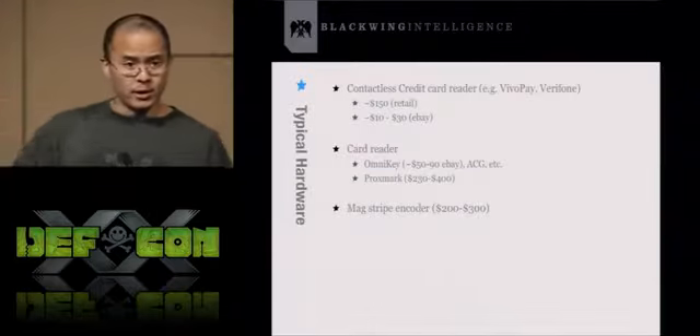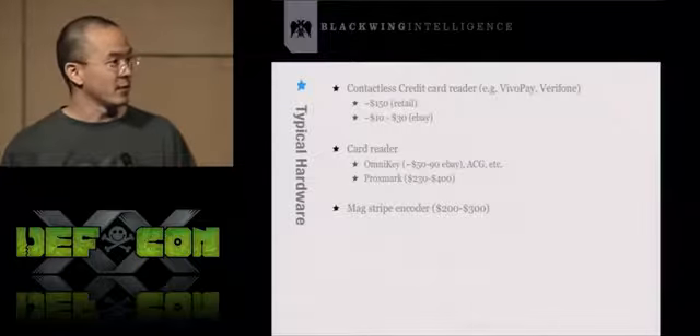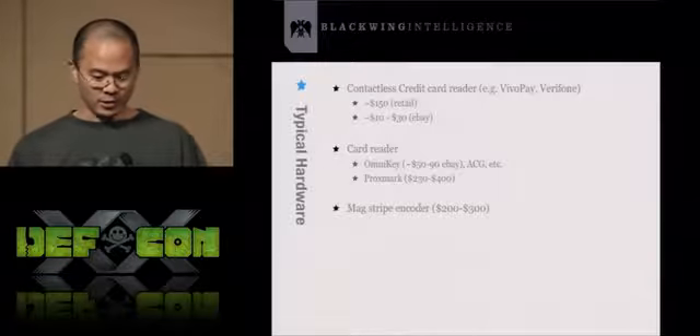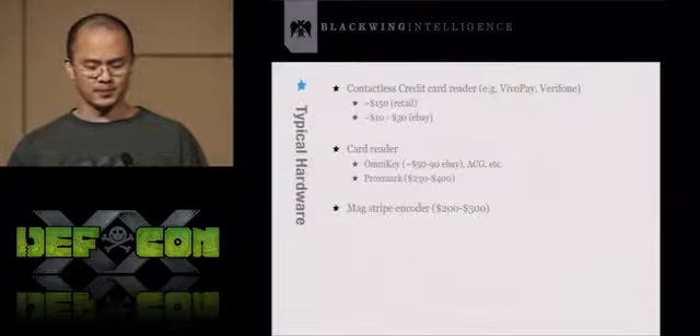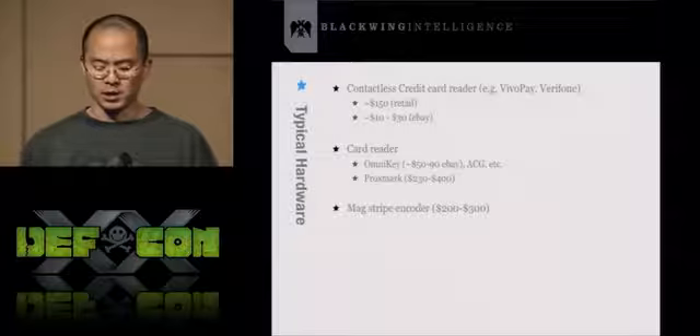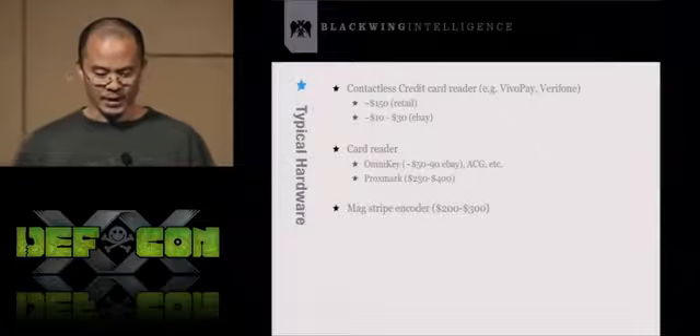To use some of the scripts and software mentioned, you need hardware like a contactless credit card reader — popular brands are Vivopay and Verifone, starting around $150 retail or $10-30 on eBay. There are card readers like the Omnikey with a good list on the RFID site. There's also Proxmark, which is sophisticated and allows sniffing but is more expensive. And a magstripe encoder runs about $200-300.